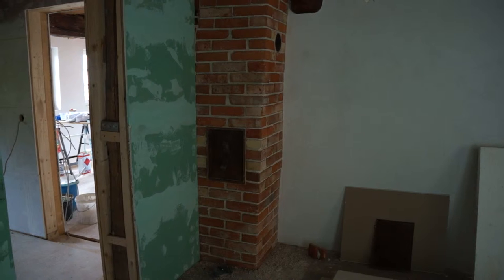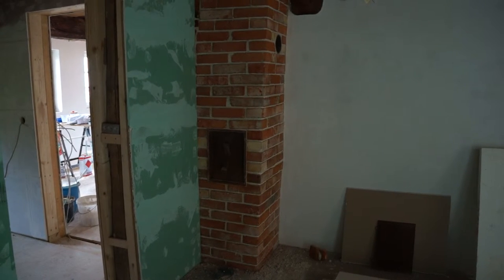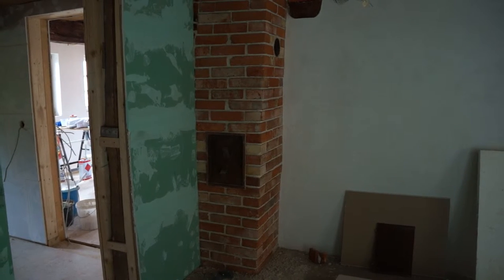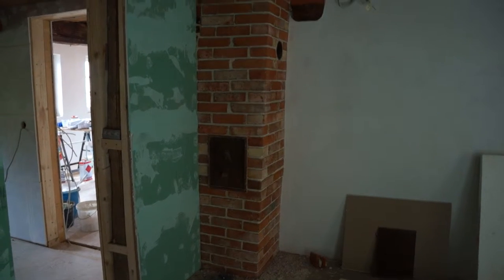With the bricks, even though I wet them down really well, they soak up the moisture really quickly, so the mortar hardens fairly rapidly. I had to work fast, but it looks quite nice though.